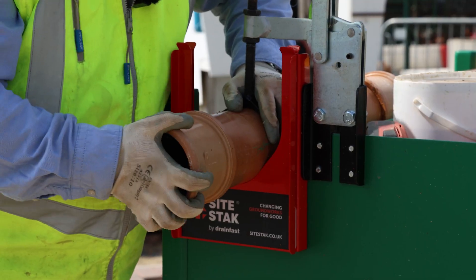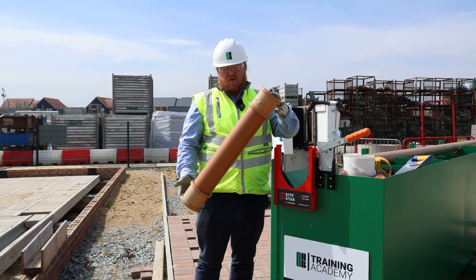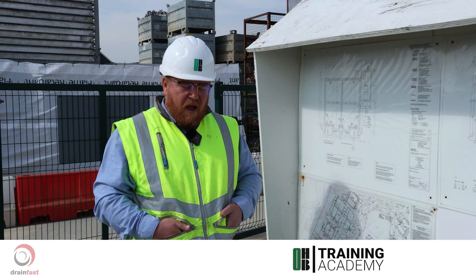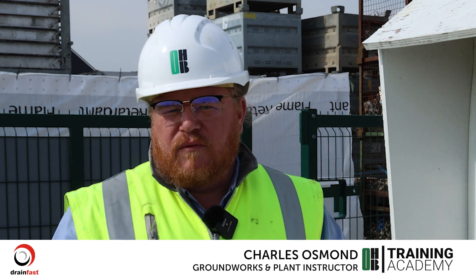A rocker pipe is used in the industry to take away any risk of breakages. If you imagine we've got a hard foundation of a plot and then we've built a substructure wall over it with lintels in.